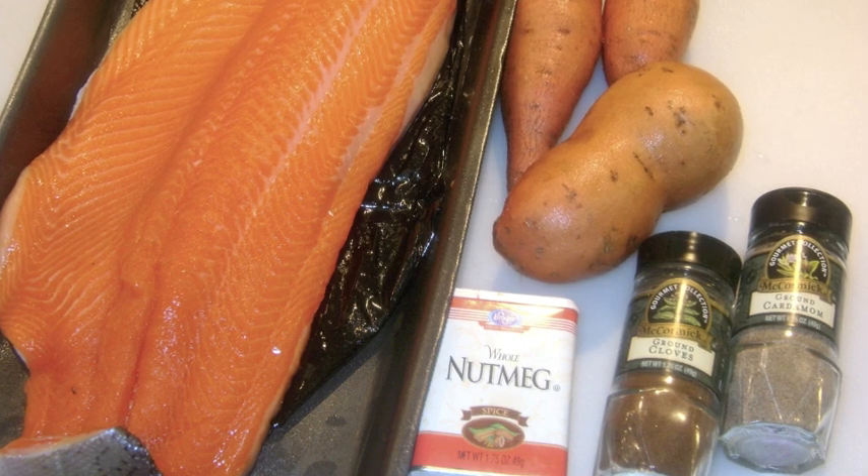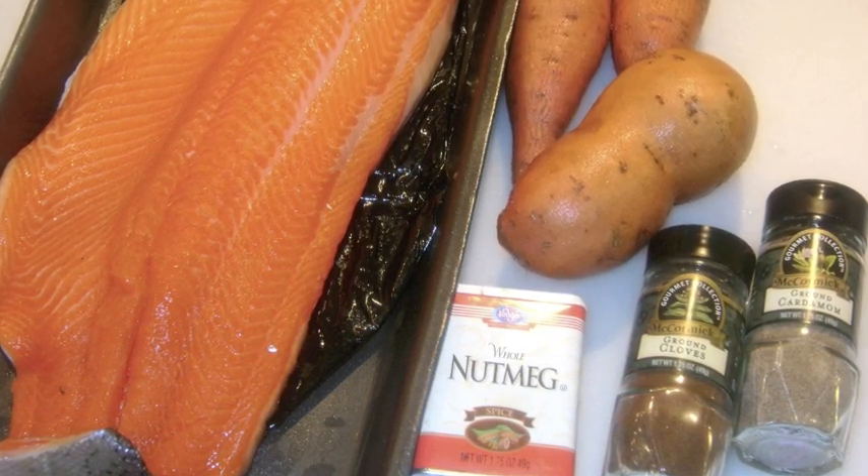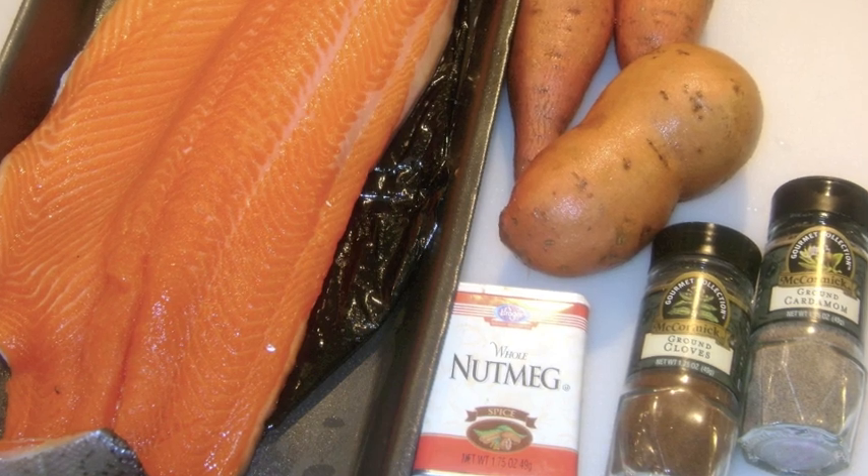The ingredients are a side of salmon, sweet potato, and for seasoning: nutmeg, cardamom and clove, and salt and pepper to taste.